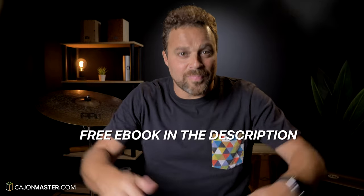As always, you can follow this tutorial with the free PDF linked in the description below. So, time to learn the groove. Let's go to it!